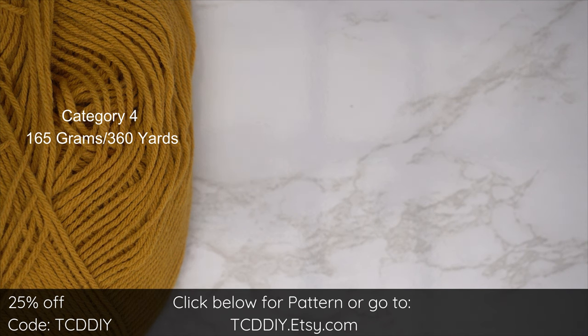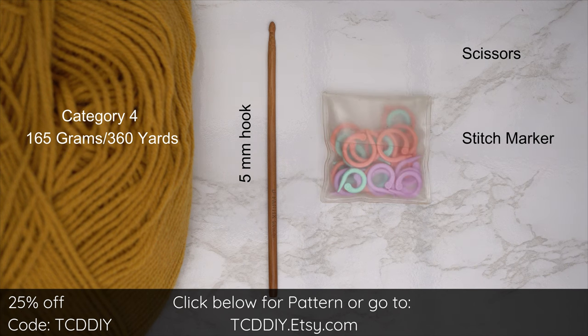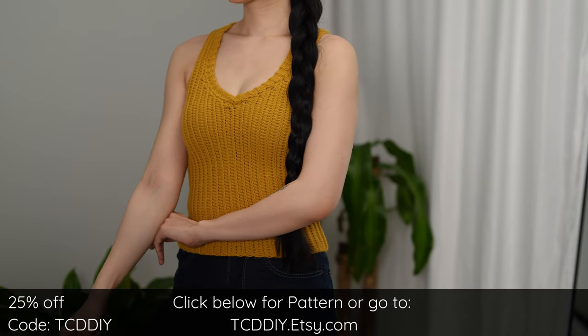For this project, any category 4 yarn will work. I used a total of 165 grams of yarn — that's 360 yards if you're stateside. For tools, you'll need a 5 millimeter hook, scissors, stitch markers, and a tape measure. There is a written pattern linked down below.